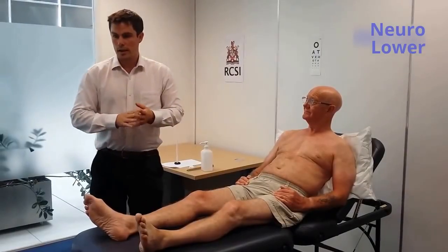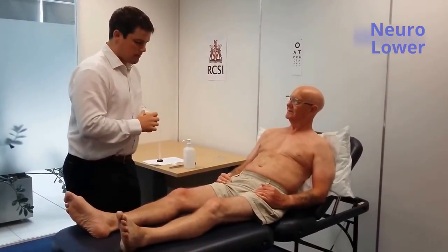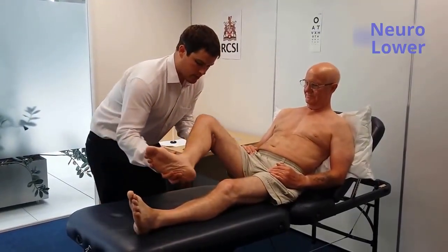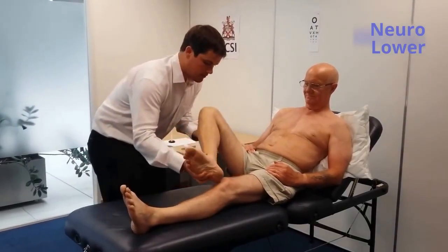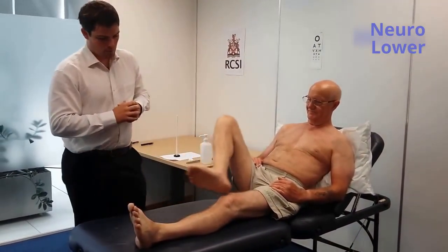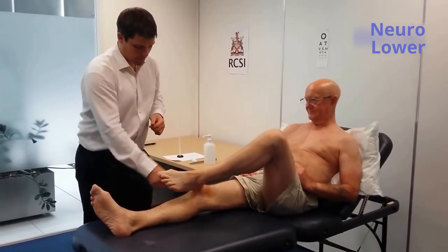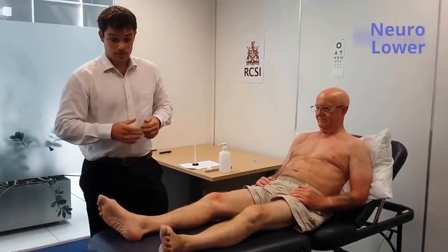I'm going to move on and examine the coordination of the lower limbs. Mr. Smith, I'm going to examine the coordination of your legs. So if it's okay, I might lift your leg and demonstrate what I'd like you to do. I'll get you to put your heel at your knee and move your heel along your shin. Lift your heel up again and move it along your shin. Can I get you to do that again? I'll do the same on the left side. It's a normal heel-shin test.